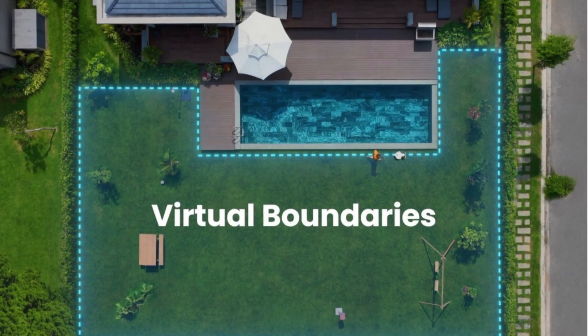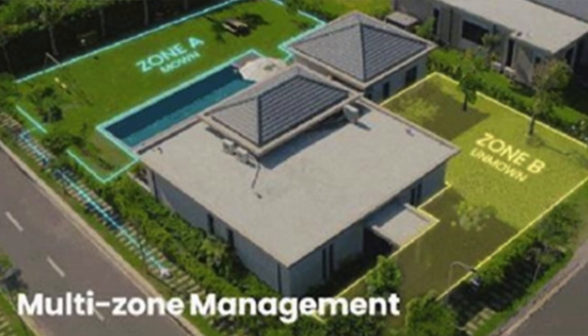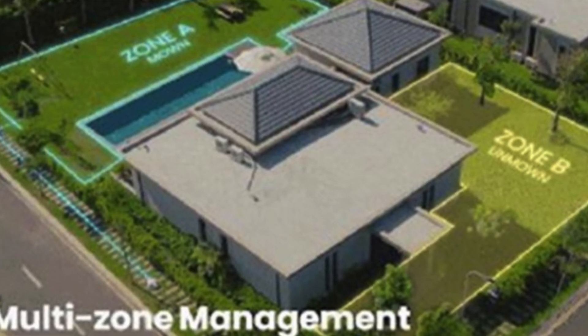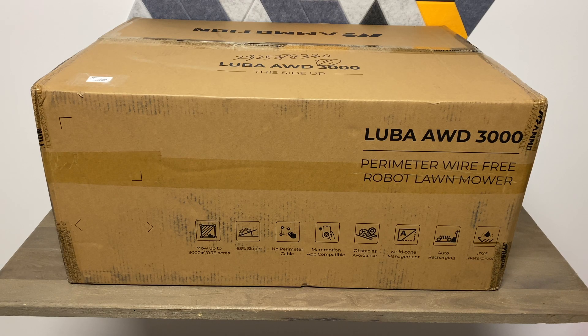You can set your own virtual boundaries. It has multi-zone management, so you can tell it to clean your backyard, just your front yard, your side yard, or really anywhere you want via the app. This particular model has the 10 amp-hour battery.